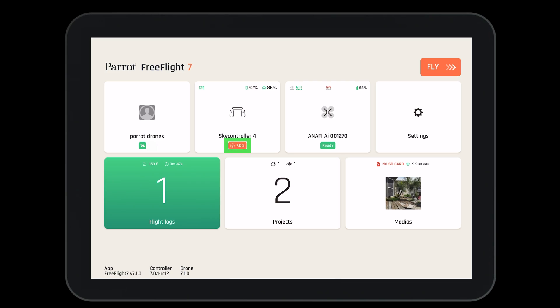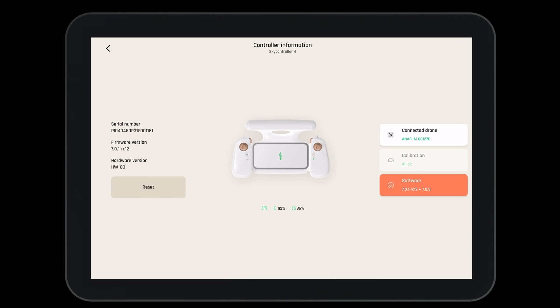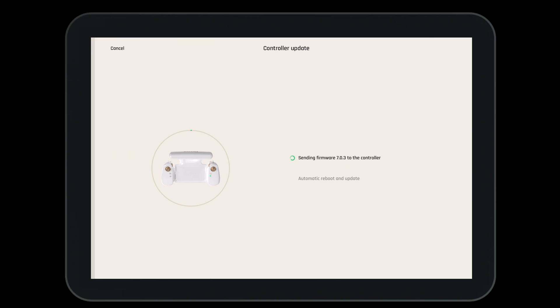We can see an update is needed when we have orange text below the system. Press on the system to access it, then press on the software update button. When we press on this, the system will automatically start updating.